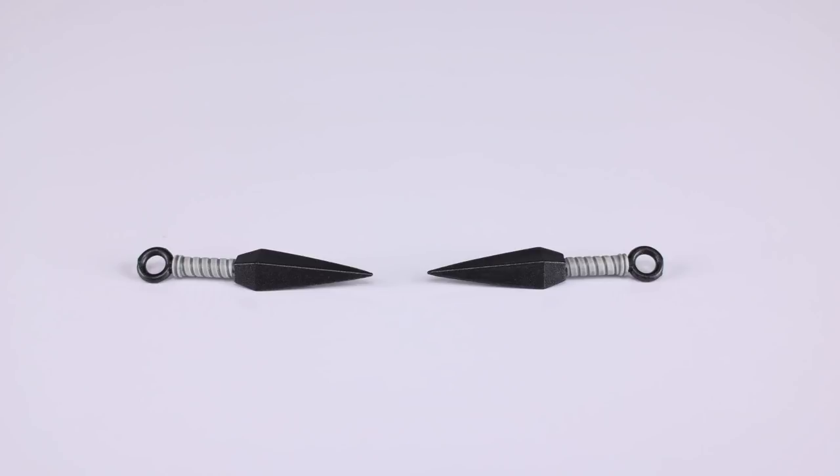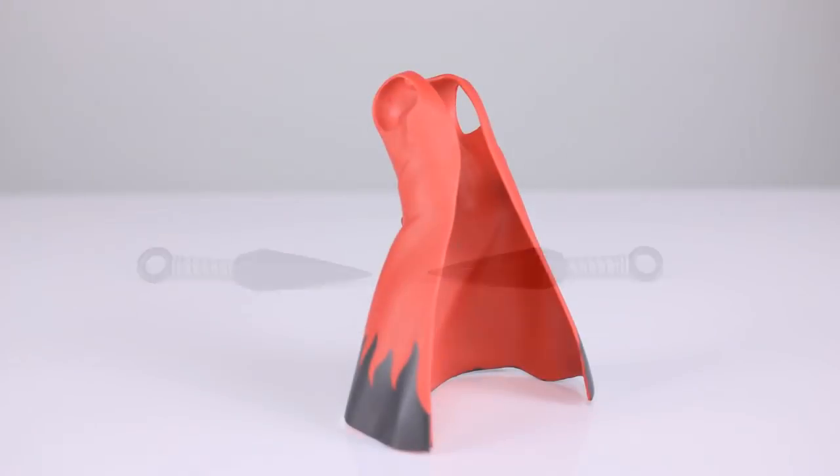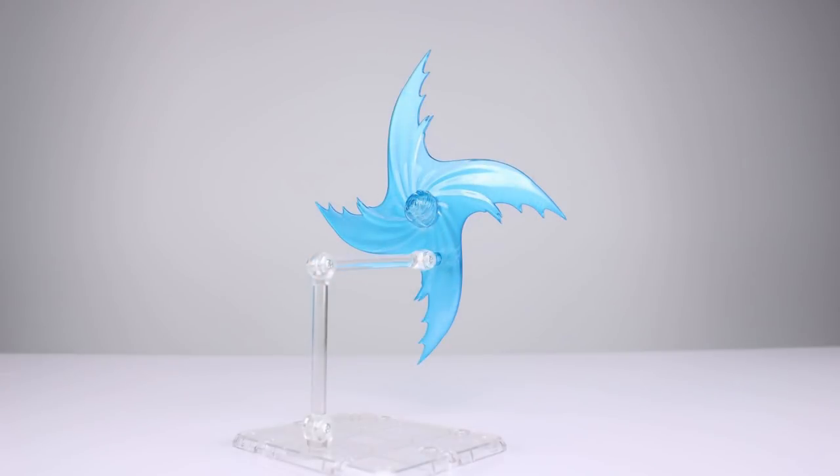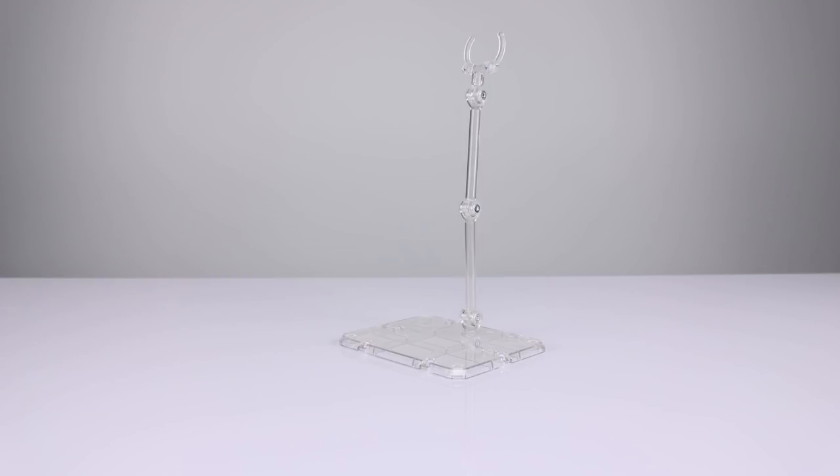We also have two kunai, the jacket itself as an accessory, one Rasengan, and a Rasen-Shoryuken — both very nicely done in translucent blue with a little shading. Very pleased with those. We also get a Tamashii Nations display stand, which works for the figure or for the Rasen-Shoryuken. Lots of good stuff going on here.